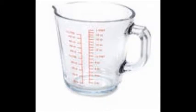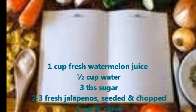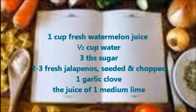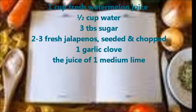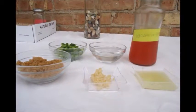This recipe makes one and a half cups of syrup. You'll need one cup fresh watermelon juice, half cup water, three tablespoons sugar, two to three fresh jalapeños seeded and chopped, one garlic clove, and the juice of one medium lime. I saved fresh watermelon juice in a bottle until I had the necessary amount.